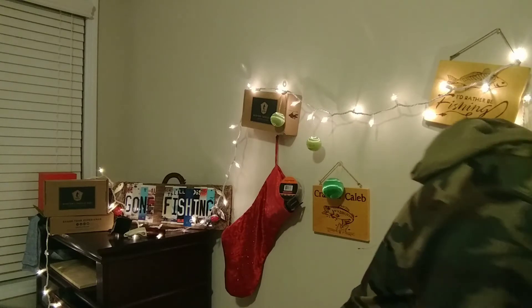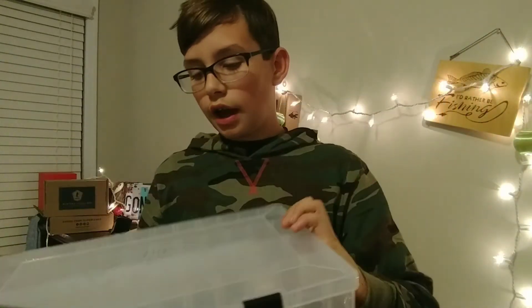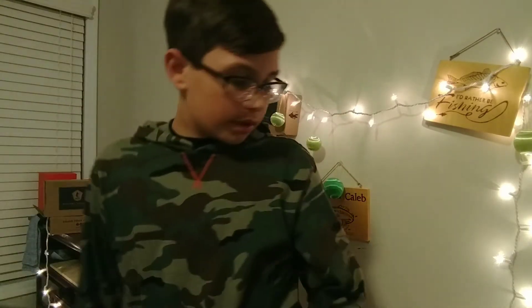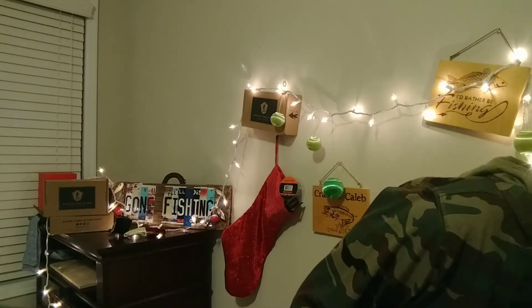Next up I got this Bass Pro Shops tackle box. I needed one because I've got a lot of lures, so I decided to get another one. Now we're going to start off with the plastics.